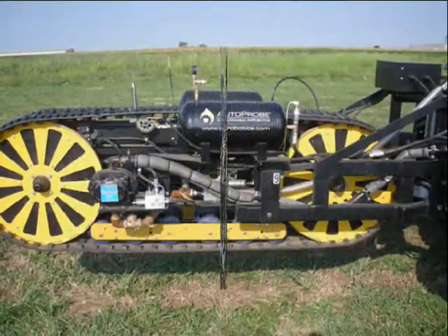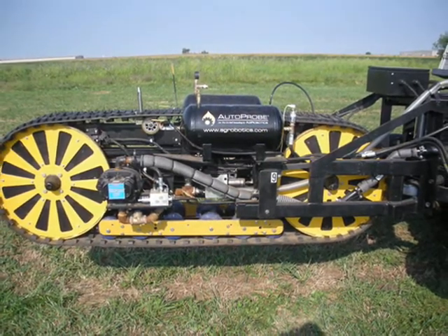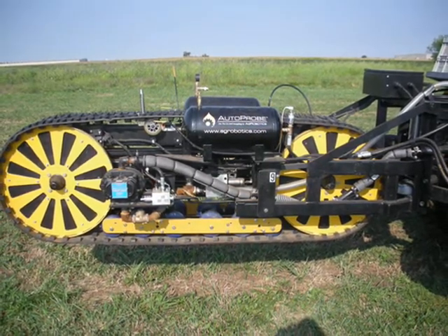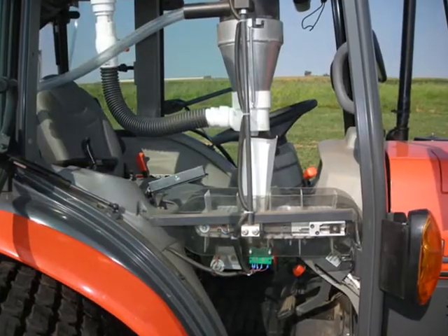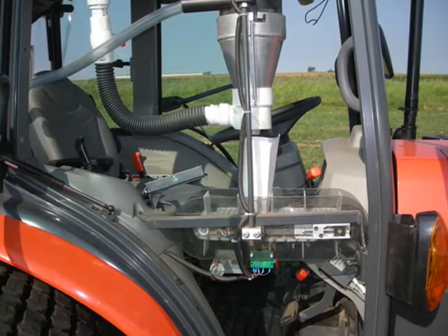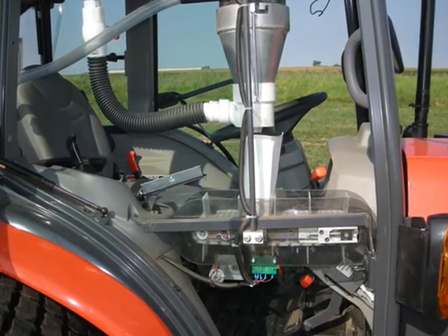Then it drops the soil into an augering system, brings that soil to the outside of the machine here, drops that soil into an airstream that moves at about 90 miles an hour, and takes that soil up to the cab next to the operator where the operator is able to put on a label and then place it in the basket behind the tractor.